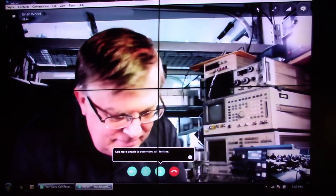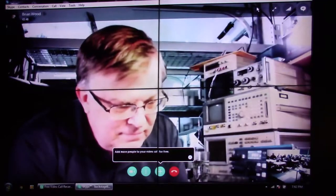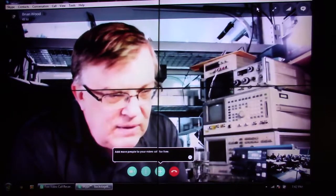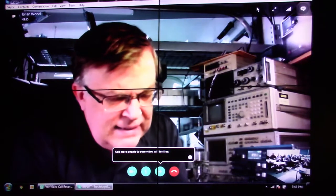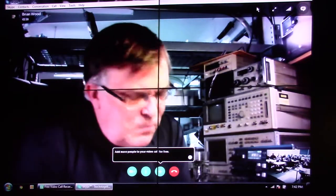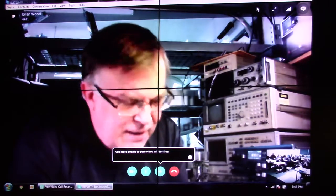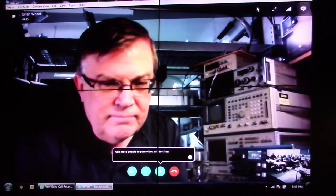The final transistors in that 250-watt PA — you said they're 48-volt devices. Are those the same devices found in the Asian market rigs coming into the US today? No, these are VRF-151s from Micro Semi.